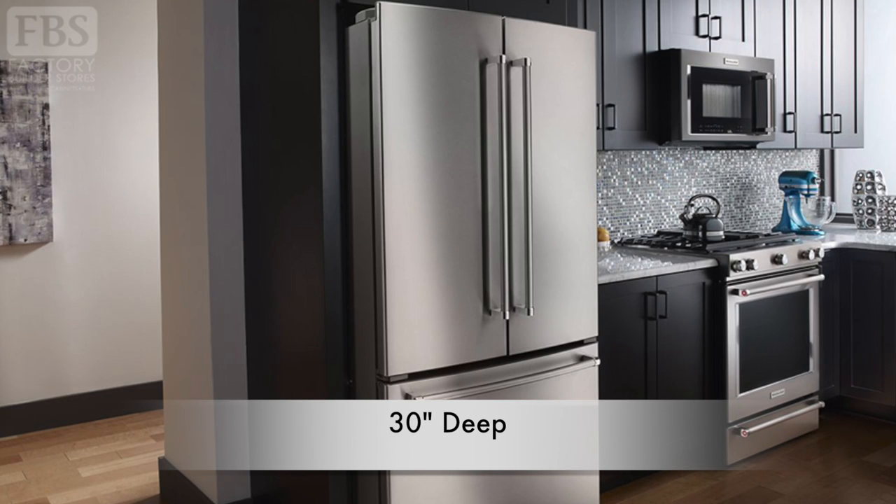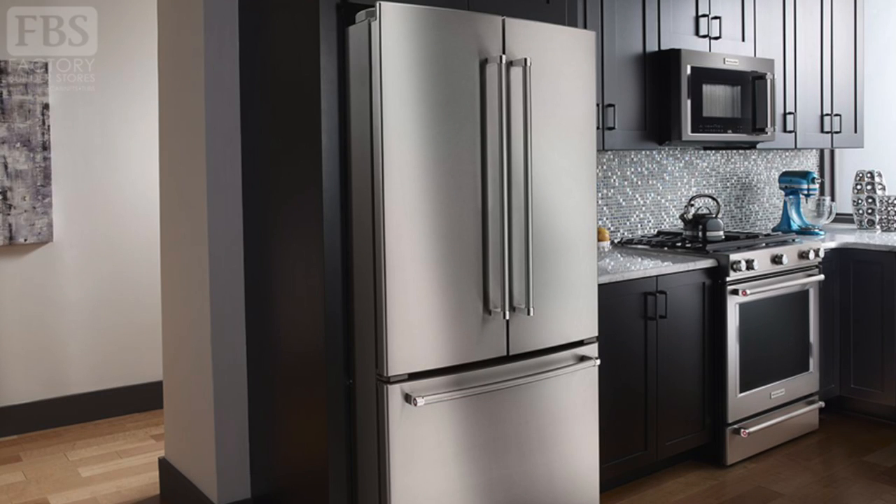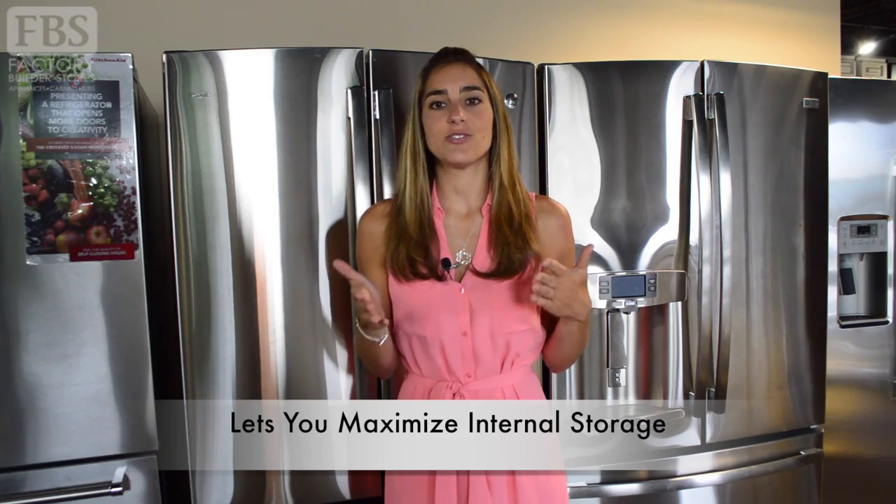Let's focus on standard depth refrigerators for a minute. Chances are the refrigerator you grew up with is a standard depth refrigerator. These run around 30 inches in depth, meaning the unit sticks out a significant amount visually and physically past a traditional counter space, giving the kitchen a less uniform look and typically taking up more floor space. These refrigerators work great for those with ample kitchen space who want to maximize their internal storage in the refrigerator and freezer.